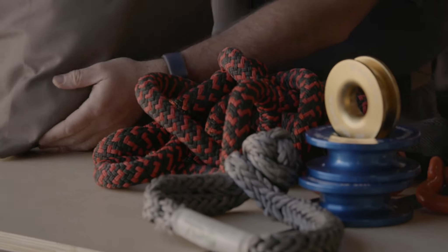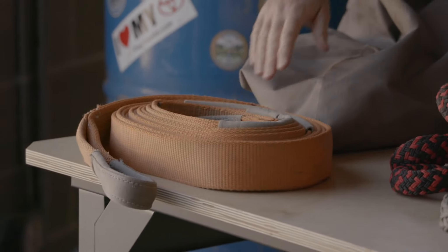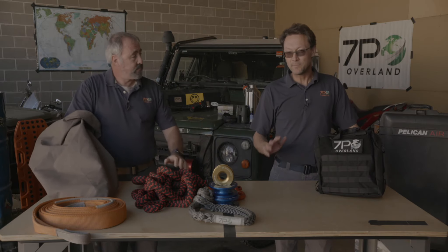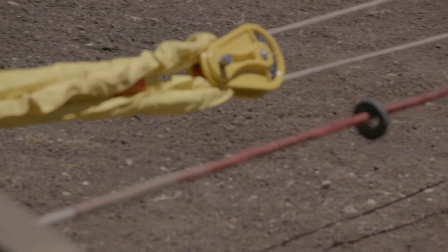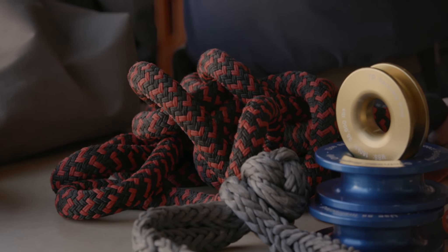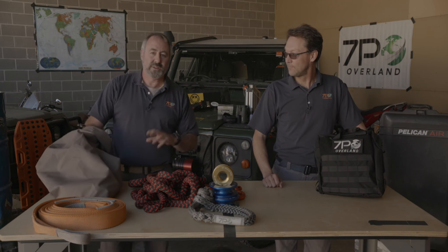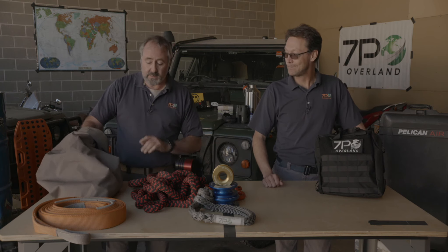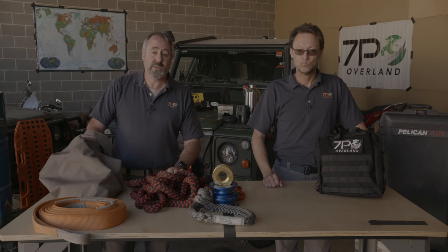Also in the kit, for contrast purposes, we have the kinetic straps, also known as snatch straps, although that term is a little overused. Be careful with that term because there are also snatch blocks. Any strap people pick up from the back of their truck tends to be called a snatch strap when in fact it isn't. In a minute we'll get into the differences of why these kinetic straps have different characteristics from the static equipment.